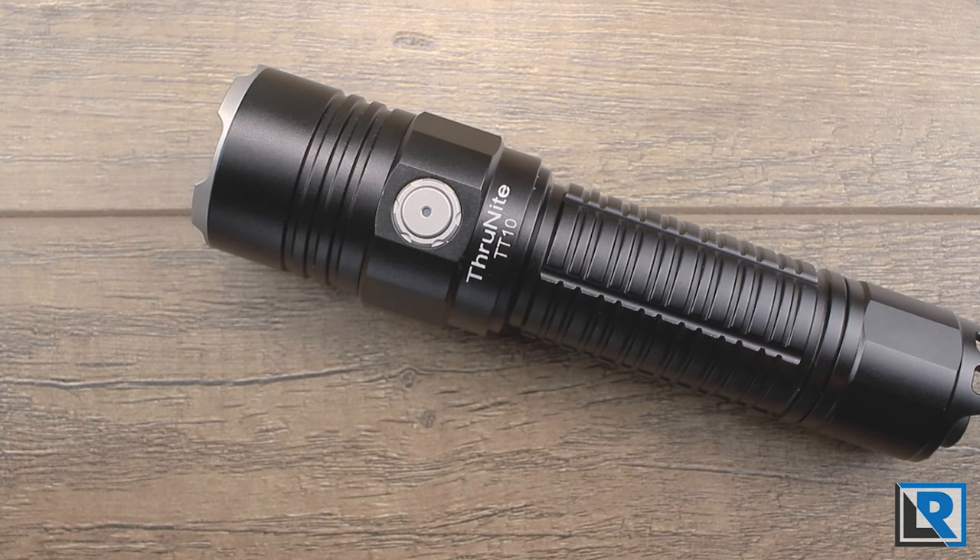ThruNight typically offers high value, but I feel the price of this light is just a little bit high compared to its peers at current pricing. With a coupon it becomes better value, so make sure you check the description or the product page on Amazon — ThruNight told me they'd be running a sale on this light. As always, thanks for watching. Please give this a like, subscribe if you're not, and make sure you're subscribed so you don't miss the next review.